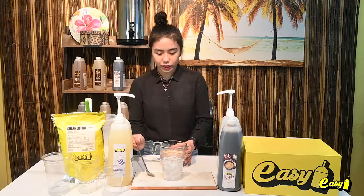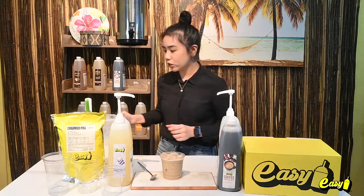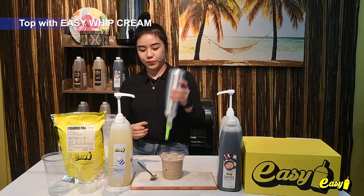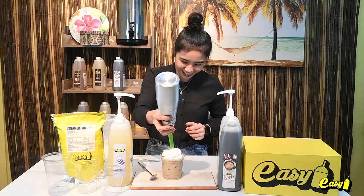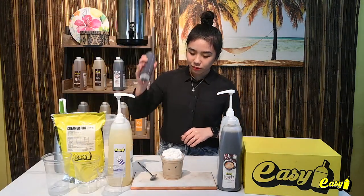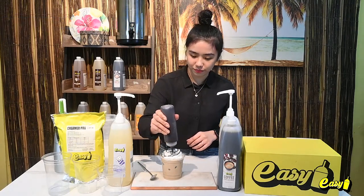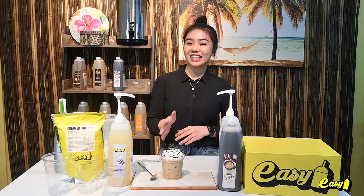Now we'll pour it over iced cup. To top our white chocolate cafe, I will put whipped cream on top, and last is to finish it with our chocolate fondue. And that's it — this is how we make a white chocolate cafe.